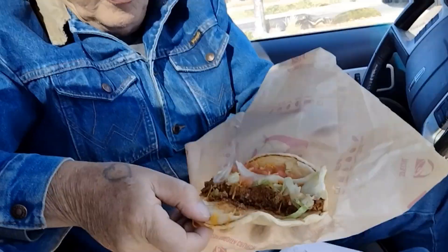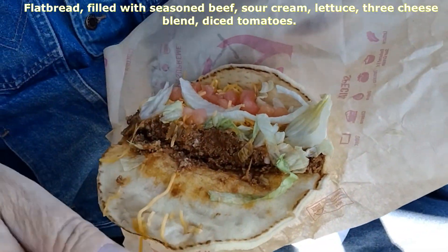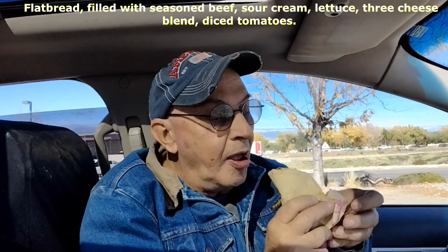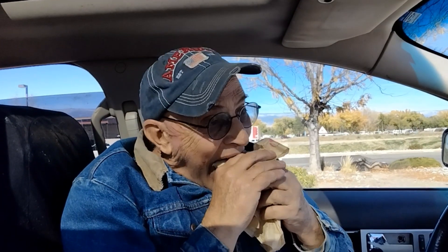So now we're moving on to the last item, which is the gordita supreme. You can see lettuce, tomato, the ground beef — no sauce. Of course there's cheese. It just tastes a lot like the Mexi Melt, only with the addition of lettuce and tomato. Three of these have little to no sauce; the green burrito had some but not as much as I'd have liked, and the tostada's sauce was all on one side.